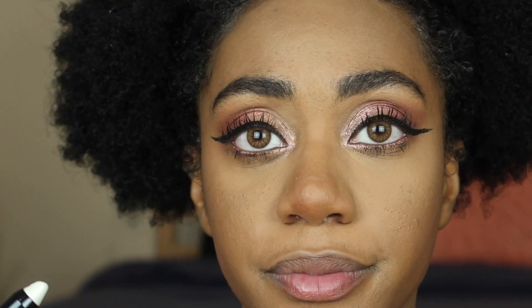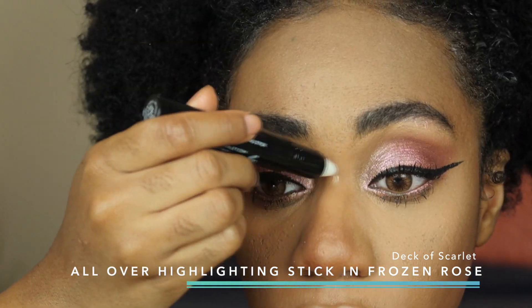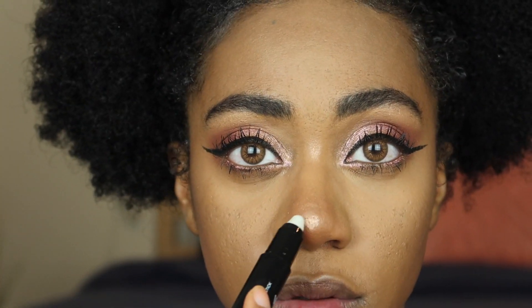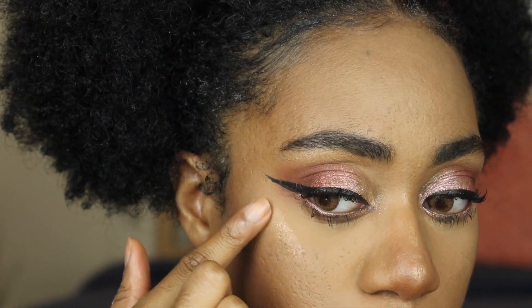Now I'm going to be going in with the all-over highlighter. I'm going to be using this in places where you guys always see me use it — my nose, my cheekbones — I'm just going to kind of push it into my skin. Oh, this looks so pretty!